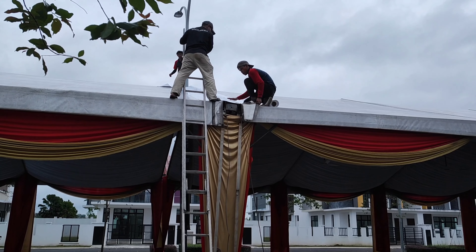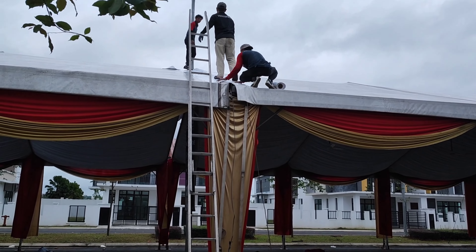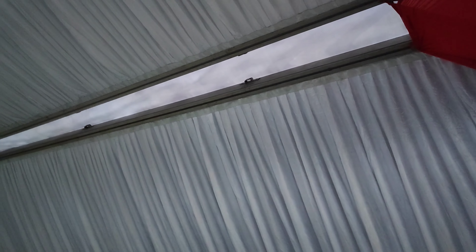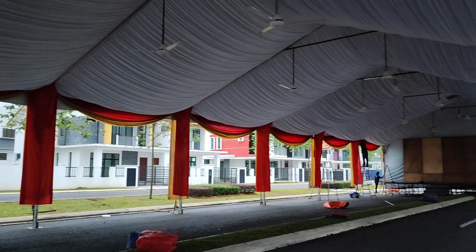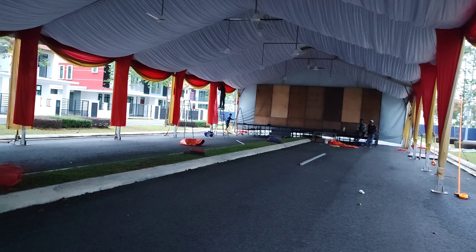Mantap, power RG. Saya lihat dari bawah ya ji. Jadi kelihatan terang tapi gak apa, ini dia tempat pakai salur air dikarenakan ini ada tiang lampu. Mantap.